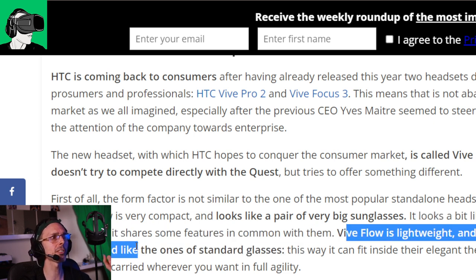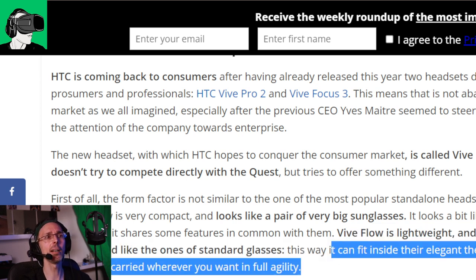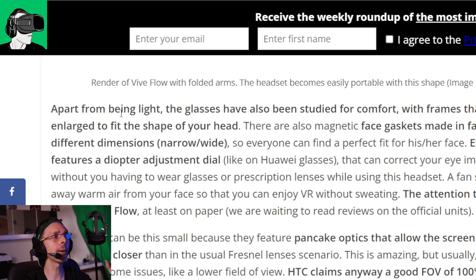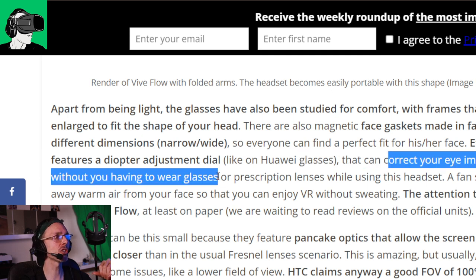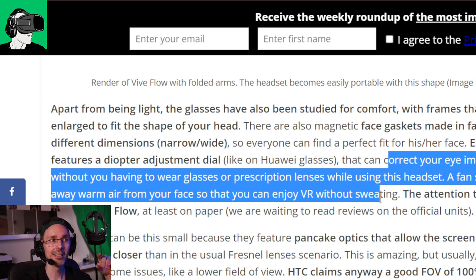Vive Flow is lightweight and its frames can be folded like standard glasses - great news for VR. They look very elegant. The glasses have also been designed for comfort, with frames that can be enlarged to fit the shape of your head. I like the magnetic snap technology that just clips onto the headset. Also, a fan should blow warm air from your face so you can enjoy VR without sweating - very interesting.